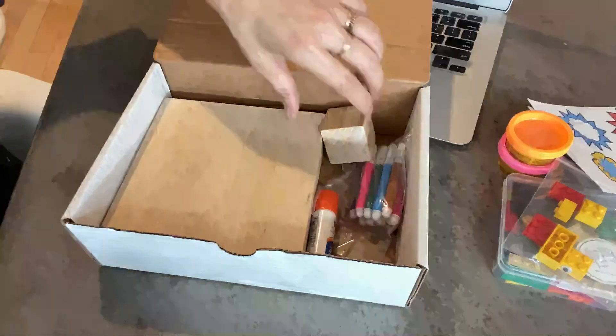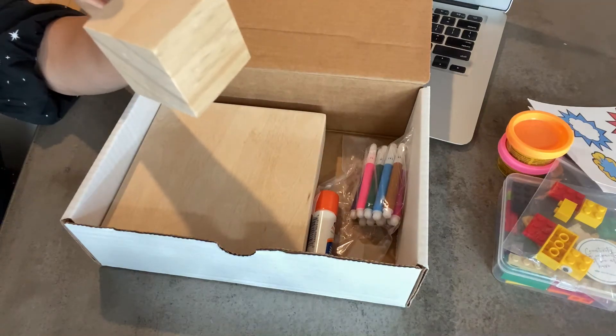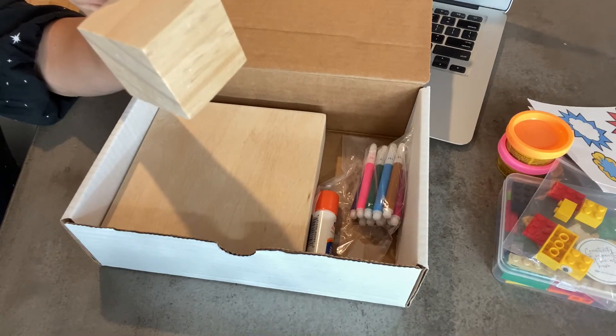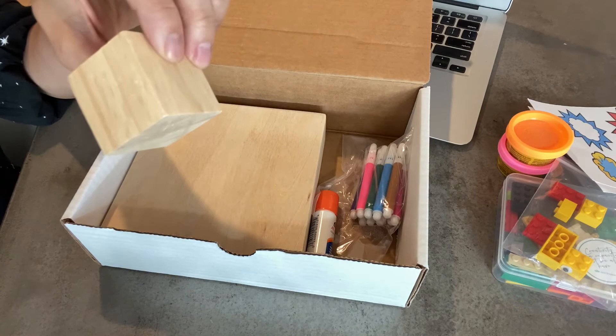I put in here a couple of things we often use. This is just a little wood block and we use this for several different workshops. One that's really valuable is our values workshop, where people look at their personal values and they can write one on each side of the block and leave it at their desk to remind them about the values that they bring to the company.